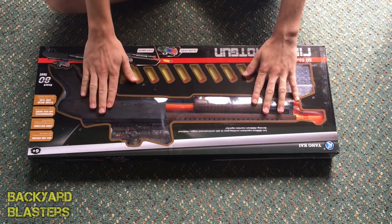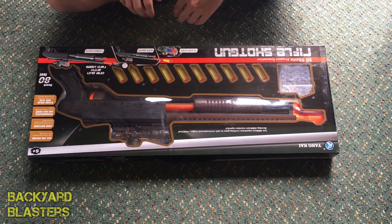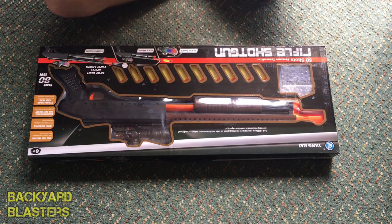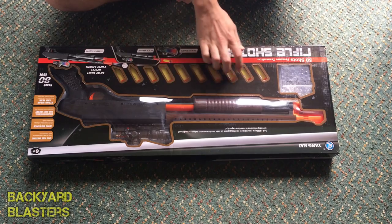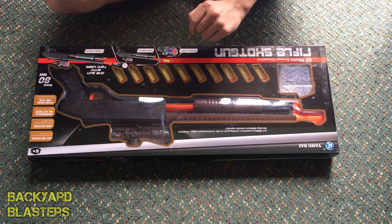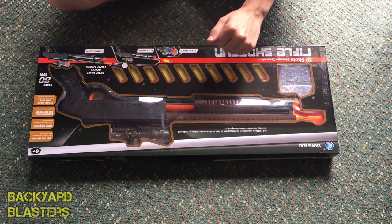Here it is in the box. Clear plastic film — you can see the shotgun there. Got some gel balls in a container and a number of foam darts here — ten foam darts. This thing shoots not only gel balls but also foam suction cup darts, so it also shoots Nerf darts.